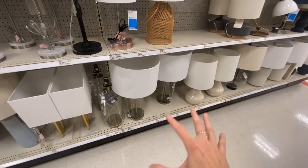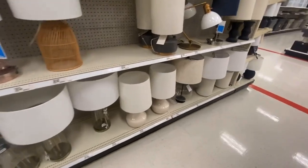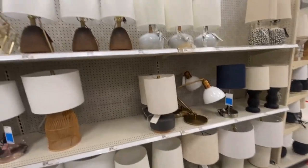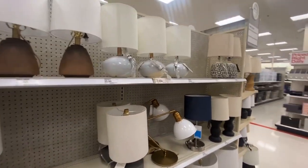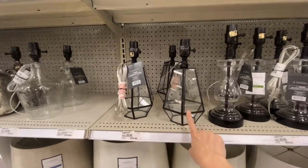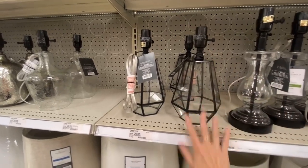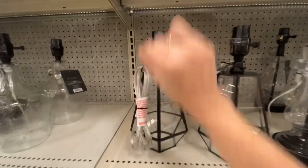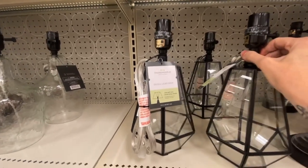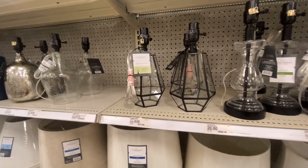Those are nice too. I really like the clear look on the bottom — I showed you guys the HomeGoods ones similar to that. I think I want something smaller, but we're not here for me, we're here for you. Here's more without shades — those are awesome. I wonder if you can take the top off and put succulents in there. 'Small lamp base, used with any small lamp shade.' Those are gorgeous and they're only $20 each, by Threshold.